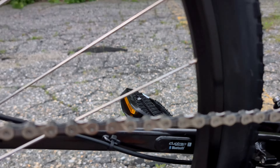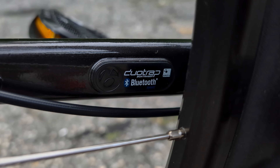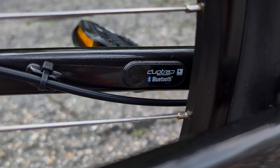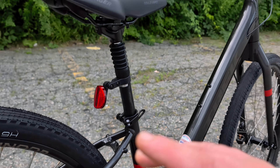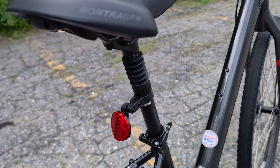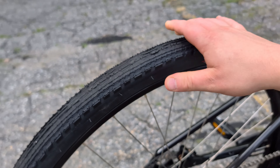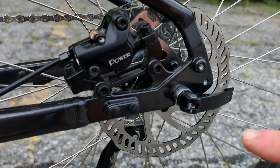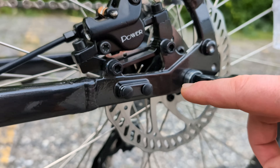A couple other things to talk about on this Verve series: you do have an integrated mount for a speed and cadence sensor — they call it a duotrap. It doesn't come stock with the bike but is easy to add, and it can connect to your phone that you could mount up on the handlebar. The tires are a 700 by 45C tire — so 45 millimeters wide and 700C diameter, nice and large. You also have an integrated kickstand mount — bike doesn't come with one, but you can add it.